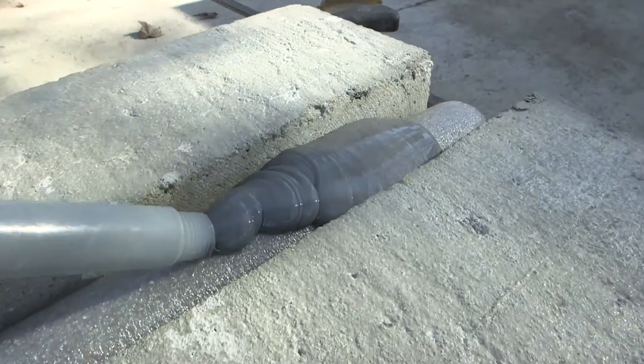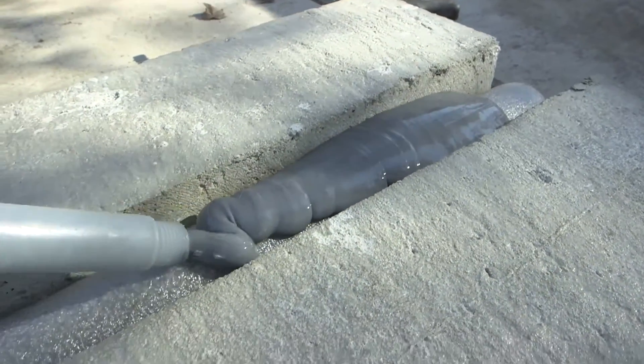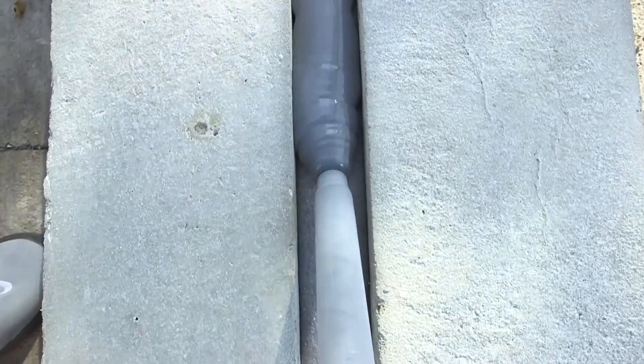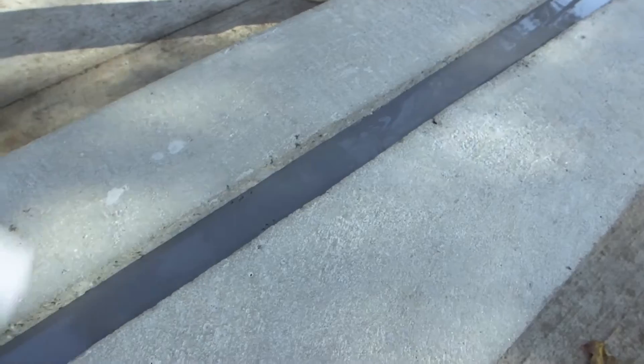Work your way down the joint opening until complete. No tooling is required as it is a self-leveling material. Check for any air bubbles and immediately pop them using a feathering motion over the surface with a small card, leaving an even half-inch reveal from grade.